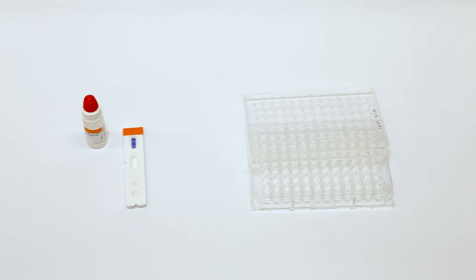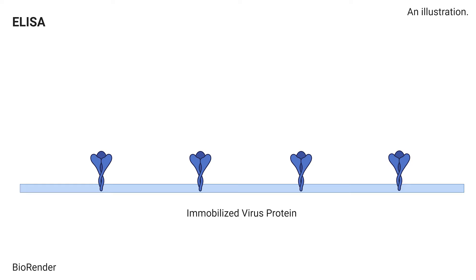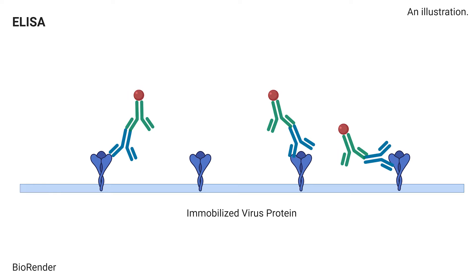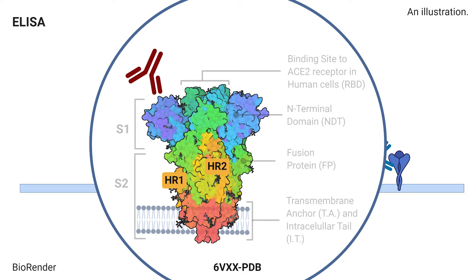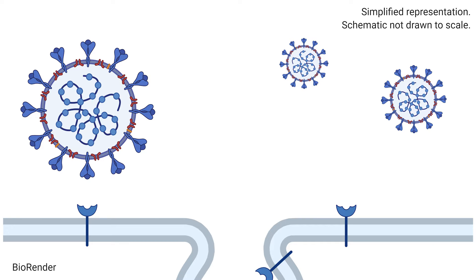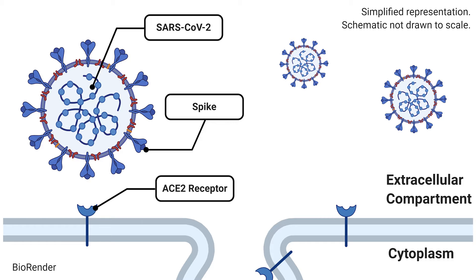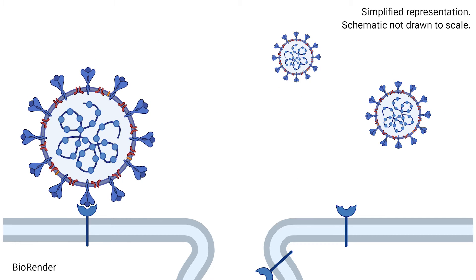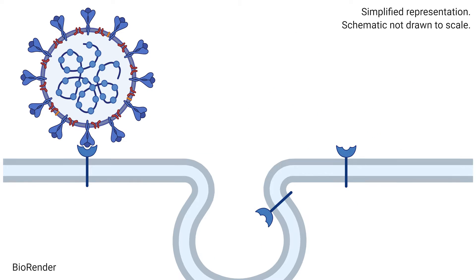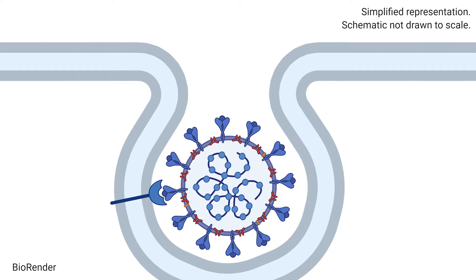Other antibody or serology tests typically detect antibodies that are able to bind SARS-CoV-2 proteins. These kits, however, only tell us that antibodies are present, but they do not tell us if they can stop a virus infection. In real life, the spike protein of SARS-CoV-2 interacts with the human ACE2 receptor, and this interaction allows the virus to enter the cell and cause infection.